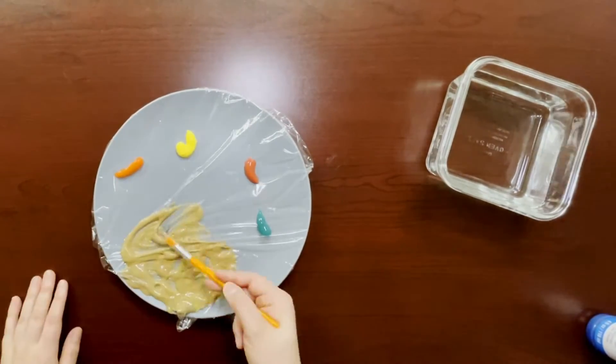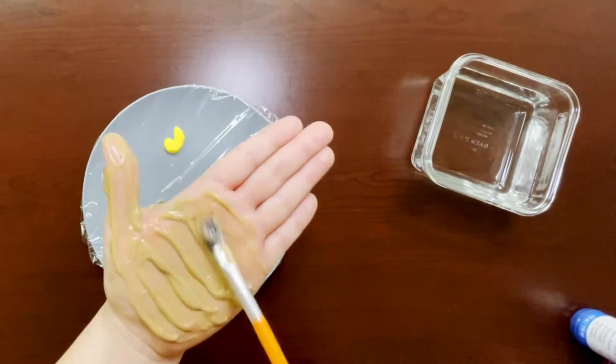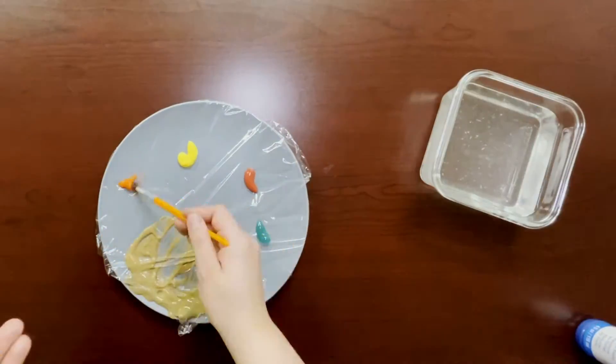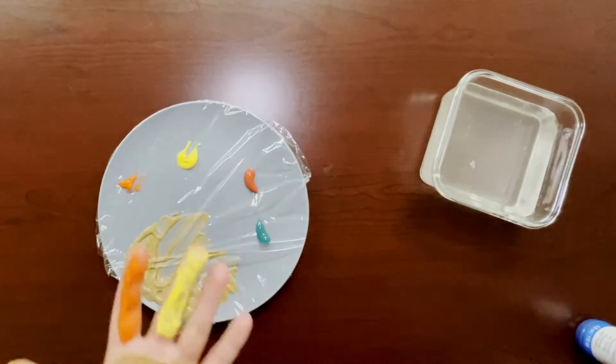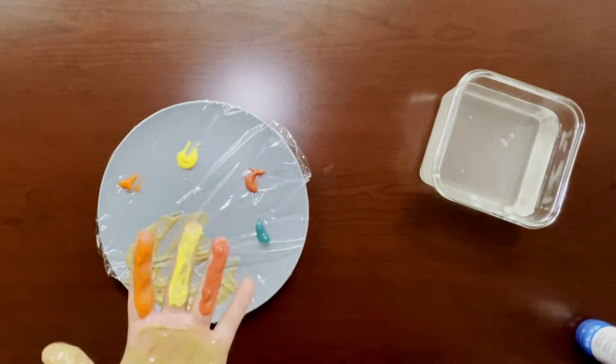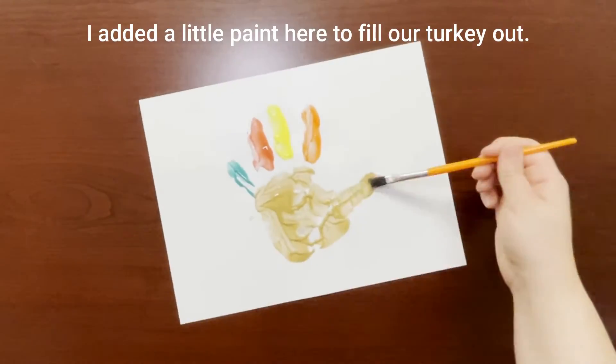Paint your palm and thumb brown, and then add the other colors to your other fingers. Carefully place your palm on the page and gently lift your palm to keep from smearing.